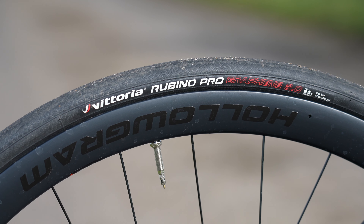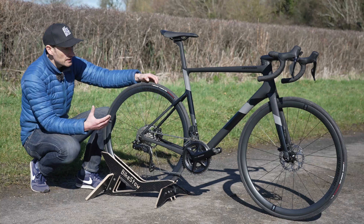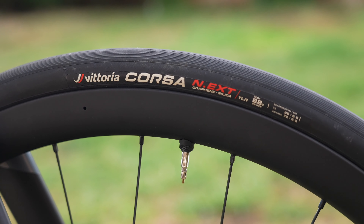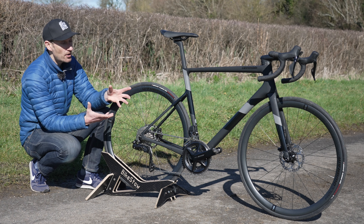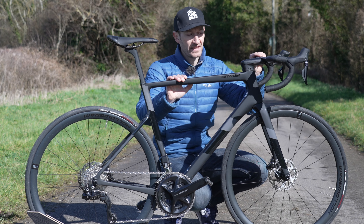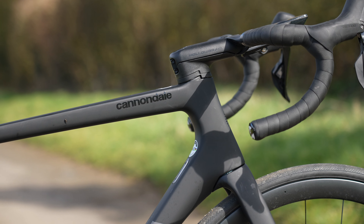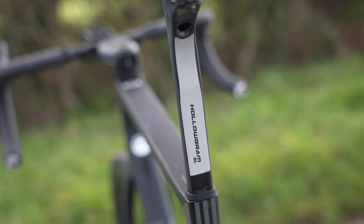Unfortunately this bike only comes with 25mm tyres and they're a fairly low-quality Vittoria Rubino Pro. They're okay, not rubbish, but the ride quality isn't on the same level as a Vittoria Corsa. On a bike at this price, having a low-quality tyre rather than a top-end one to match the rest of the bike is a real shame. That said, the stiffness and comfort are comparable to the new bike — they retain the same stiffness in the head tube and bottom bracket area, and comfort is about the same.